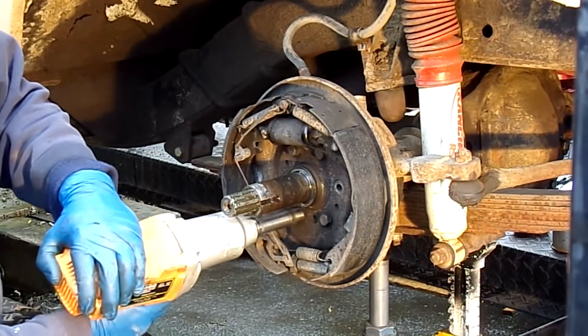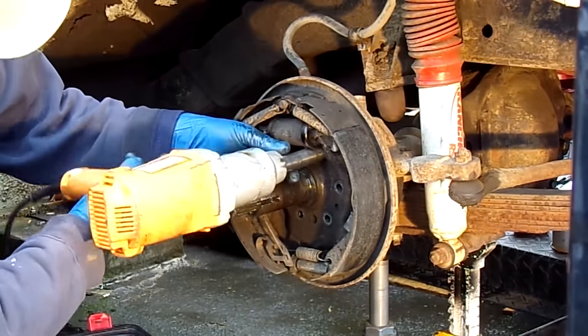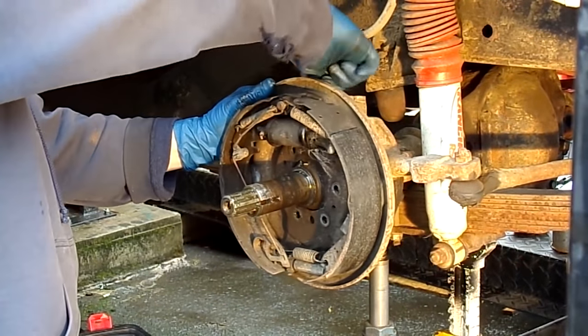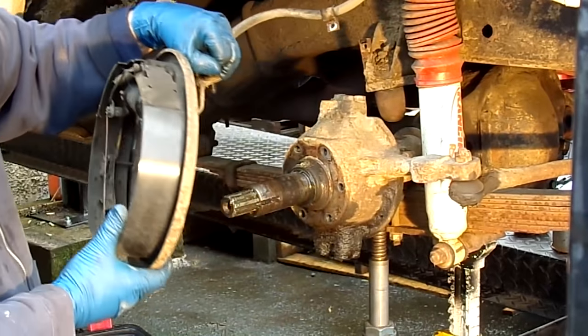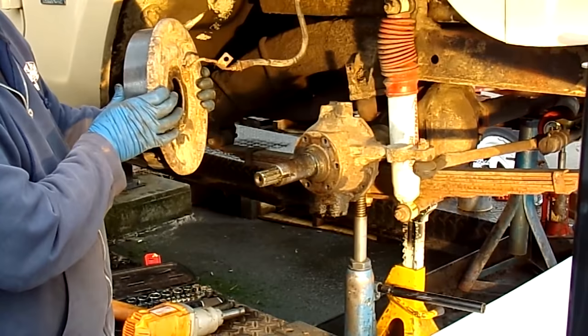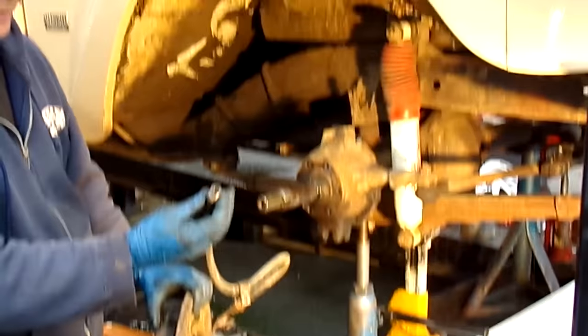Now the only thing left to remove is the actual brake backing plate, and that's what's happening here. These are the old drum brakes. The rubber hose is going to have to be removed completely. Your kit will provide you with a brand new stainless steel braided hose, and here it goes.